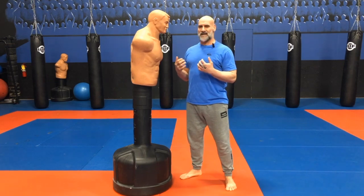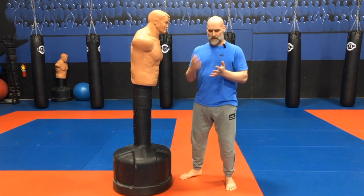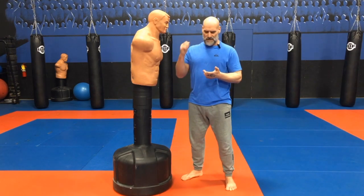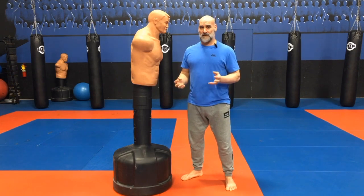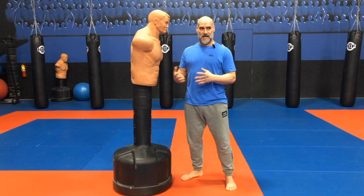My experience actually comes from all the combat sports I've been in. We worked so hard in boxing, Muay Thai, kickboxing, MMA, and wrestling to not headbutt each other. That's how many times the headbutt can be there.